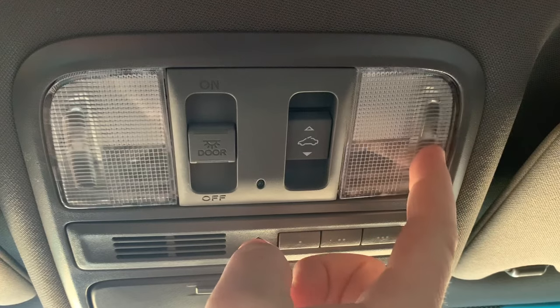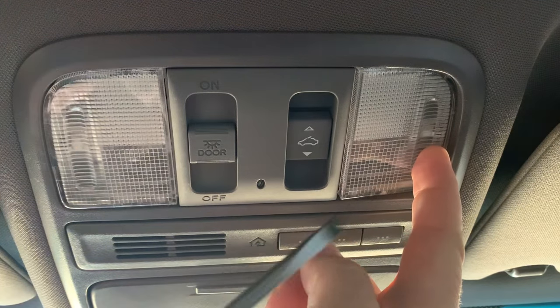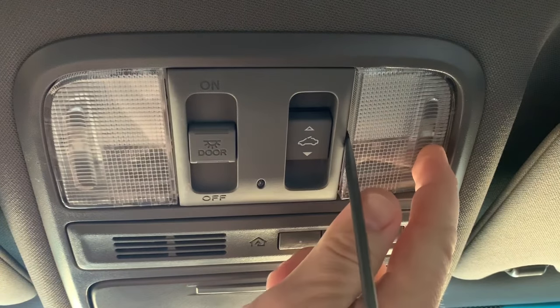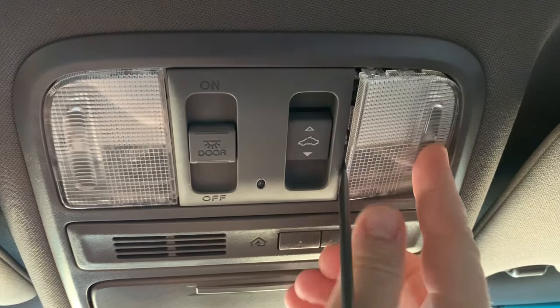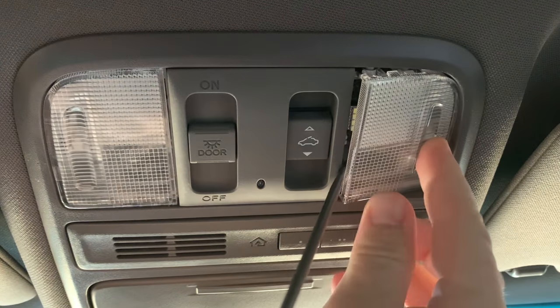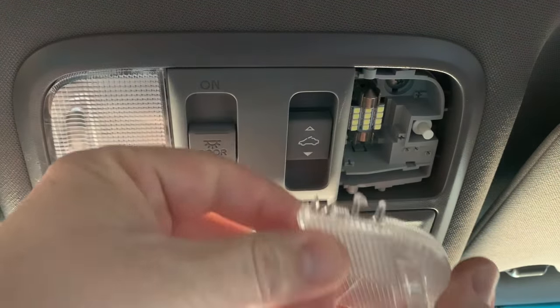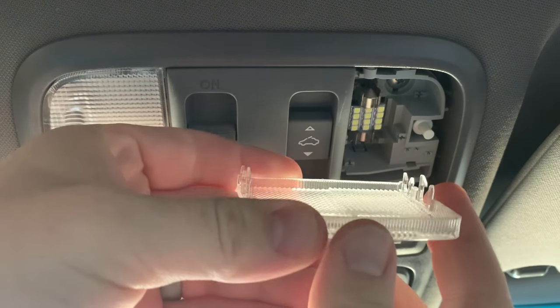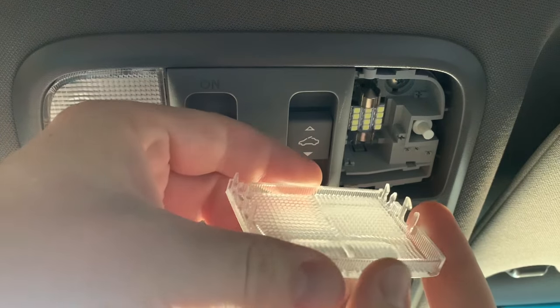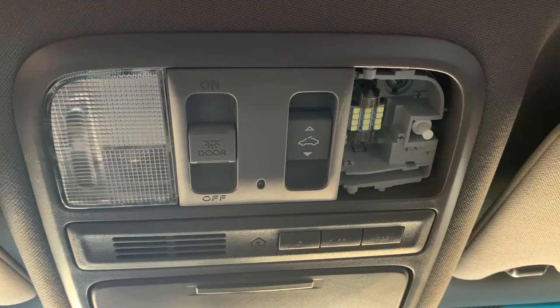The first thing we need to do is remove the lenses. The easiest way I've found to do that is to push in on the button side and then take a thin object like a butter knife or a long skinny flathead screwdriver and pry down on the other side. Then they slide out. There are little clips on each end here that you've got to make sure you don't break, so prying from the middle side seems to do the trick of popping those out without breaking them.